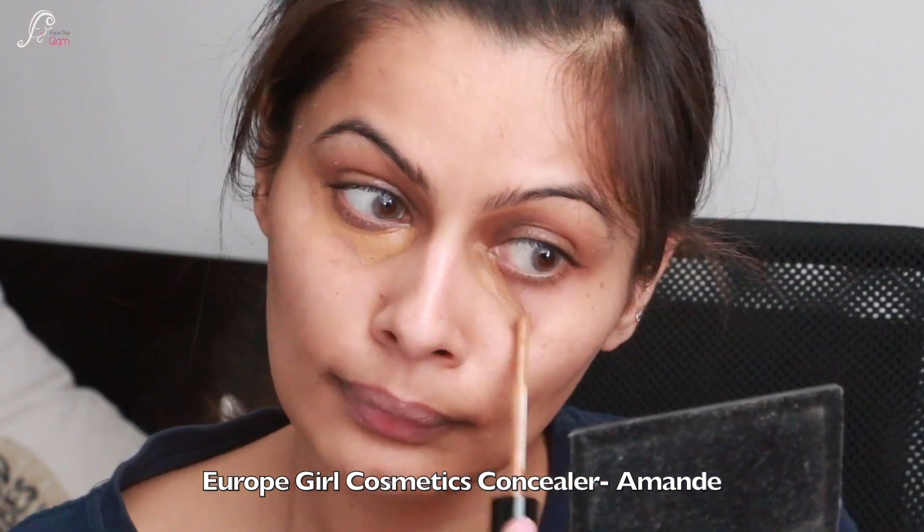Now I will start blending with a pencil brush — light-handedly I will blend the lines — and along the crease line I will blend so that there is no harsh line. When you blend it the pigmentation reduces a little bit, so you need to rebuild it so that the colors don't fade or look dull. Then I am taking a fluffy blending brush and blending the crease. I have taken a little brown in this brush — you can see how I diffuse the other colors for a good gradient and diffused look.